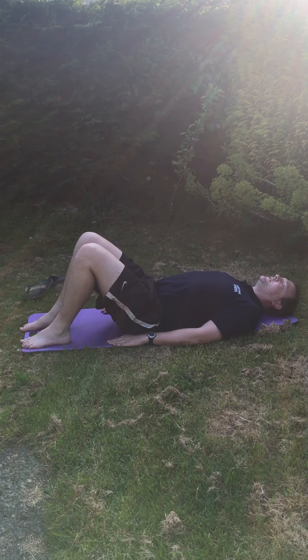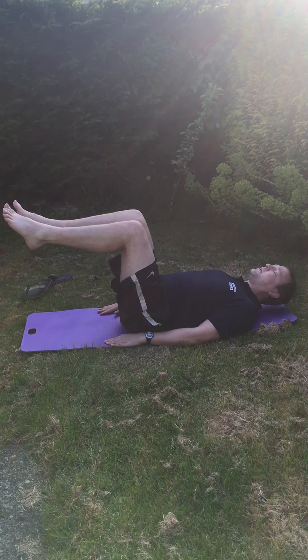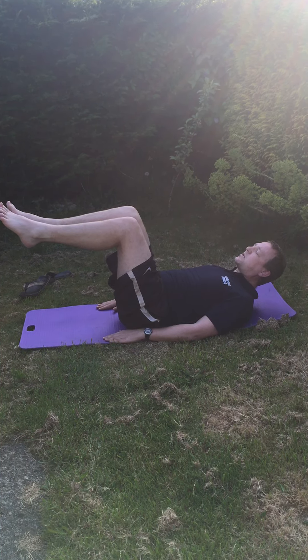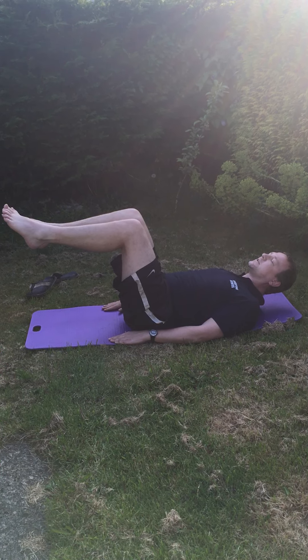If you need to take it to the next level, we come up to one leg to table top, followed by the other, and then we bring the head and shoulders up and focus on breathing in and out whilst in that position, whilst still engaging the pelvic floor and transverse abdominus.